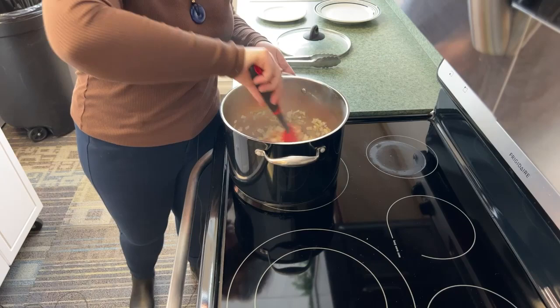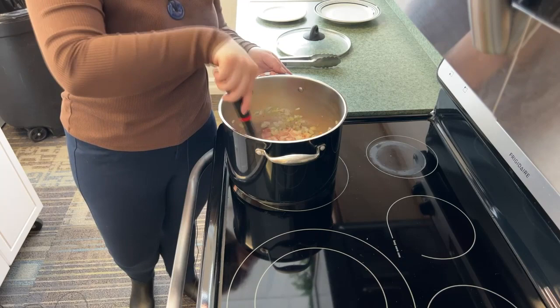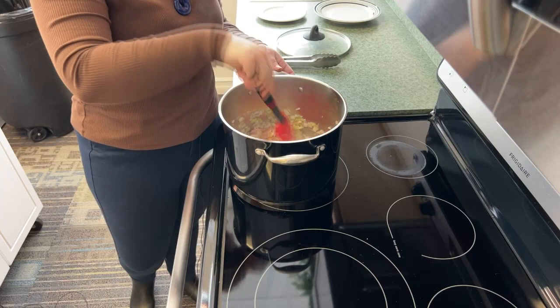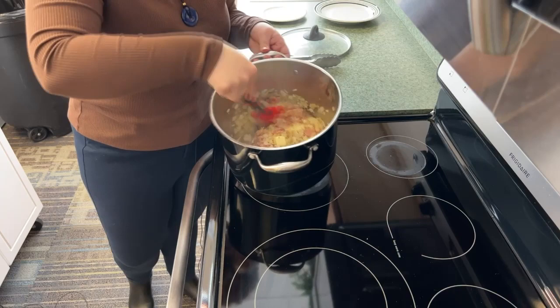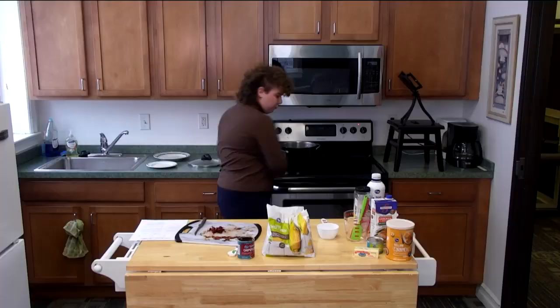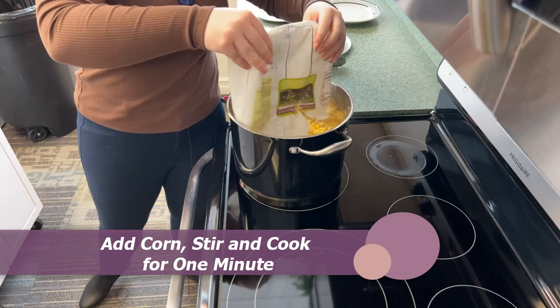The recipe calls for fresh corn right off the cob, but I feel that's a lot of work, so we're just using frozen corn and it works just as well. I let it sit a little longer so it starts to melt before we add the liquids. The butter is all mixed in, so now it's time to add the corn — we only need four cups. I pour out one cup from the five-cup bag and add the rest to the pot, then mix it around so it starts thawing and combining with the onions and bacon.